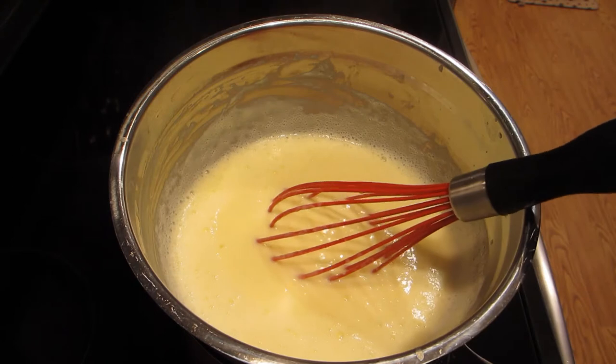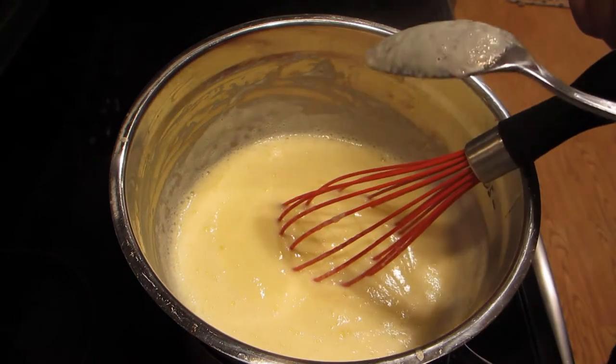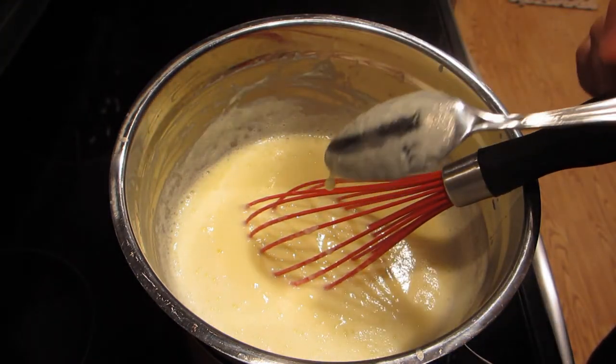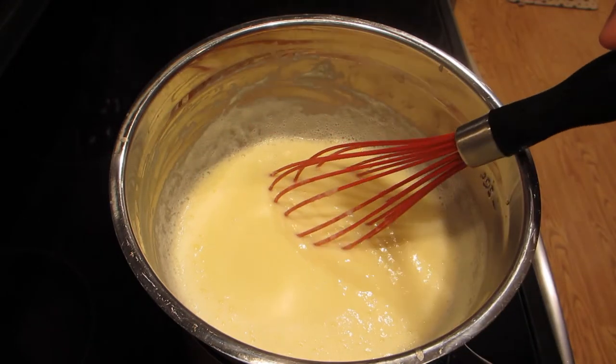The custard has thickened up now. The way you can tell if it's thick enough is if it coats the back of a spoon — you want a nice coat like that — and you can run your finger through there and it leaves a streak. When that happens, you're good.